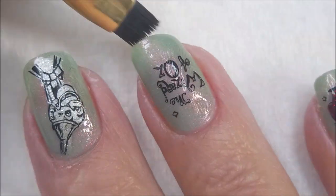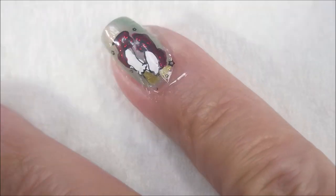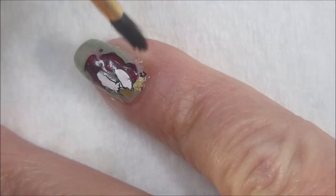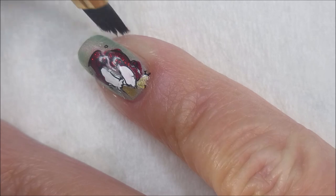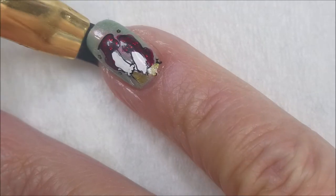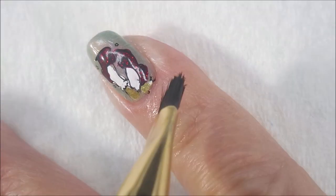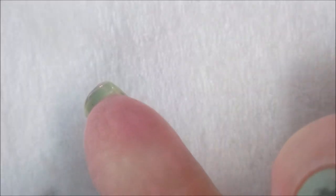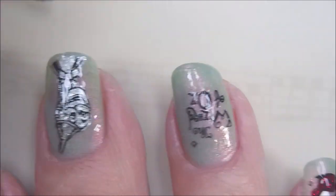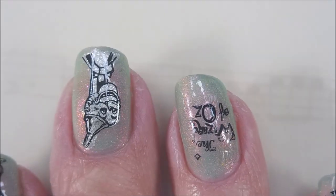I'm going to go in with my cleanup brush and I am using pure acetone. If you prefer to use regular nail polish remover, that's fine - it does work, it just doesn't work as fast. That's why I do the acetone. Tapping across that end because there was a little bit of clear sticking off of there, getting that all tidied up. I am going to top these with a smudge-free top coat from Mannyology, which is going to help seal those down without smudging them.